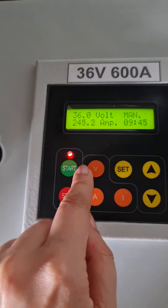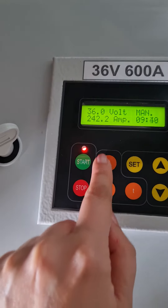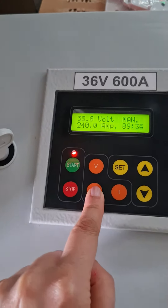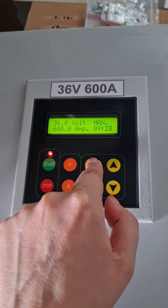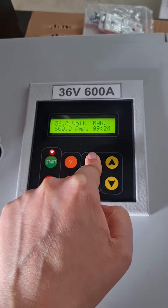From here you can change the voltage value. And then you can change the current in here. Also, if you press this button each time, you will change the mode of the device.